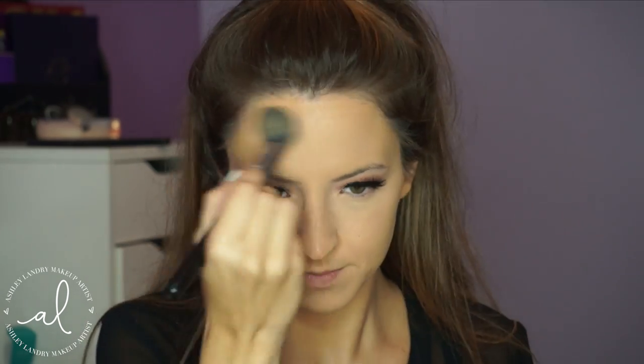Then I'm going back in with a Beauty Blender to blend all that out. After that, I'm going to set my under eyes with my Laura Mercier Translucent Powder using my Sigma F35 brush. I'm also setting the highlighted areas of my face that I blended out. To set the rest of the face I'm going in with a different powder — my Besame Vanilla Brightening Powder, also translucent — dusting this all over the face.